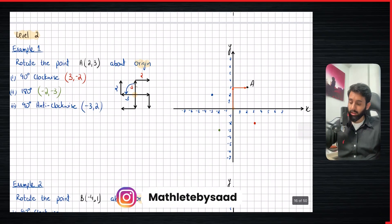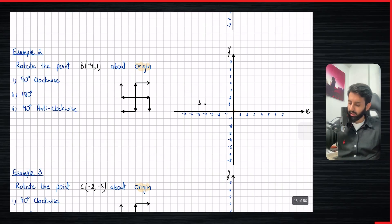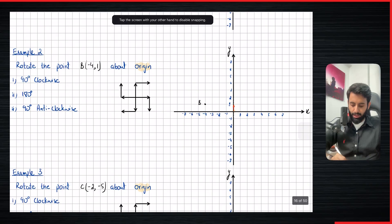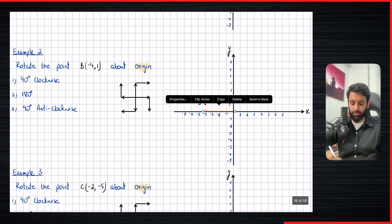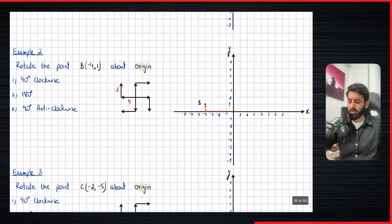That was one example. If you haven't gotten the hang of it, nothing to worry about because I have two more. So here we have point B with coordinates minus four comma one, and again we rotate it 90 degrees clockwise, 180 degrees, and 90 degrees anti-clockwise. From the center, you move one unit up and four units to the left to reach point B. Just change the order — move horizontally first, then vertically: four units to the left and one unit up. Don't write signs on this diagram — just use left, right, up, down.